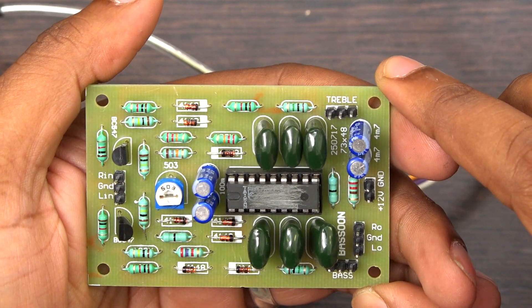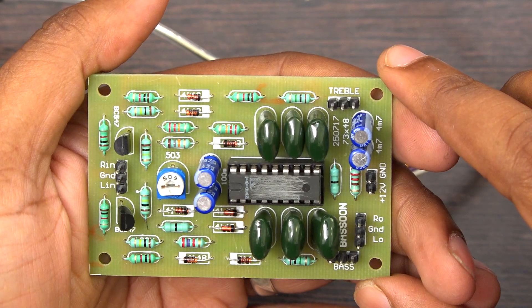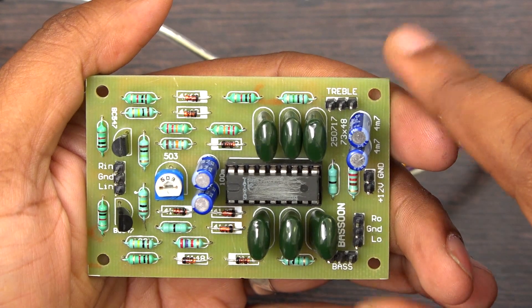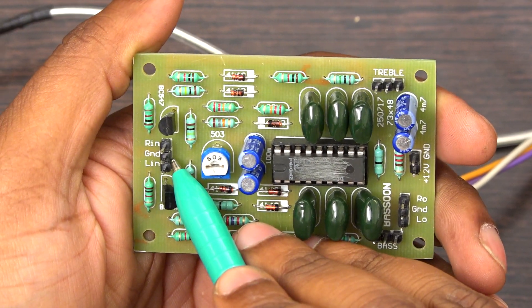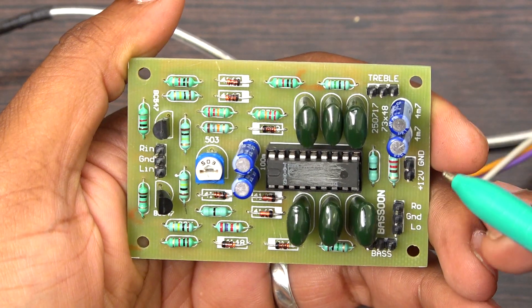Hi friends, welcome to Besson Technologies. I'm going to explain and demonstrate the working of the Besson preamplifier board. Normally we can't — this board has five ports, and I'll be explaining each and every one. This is the input port, so you have to give a stereo input from here.